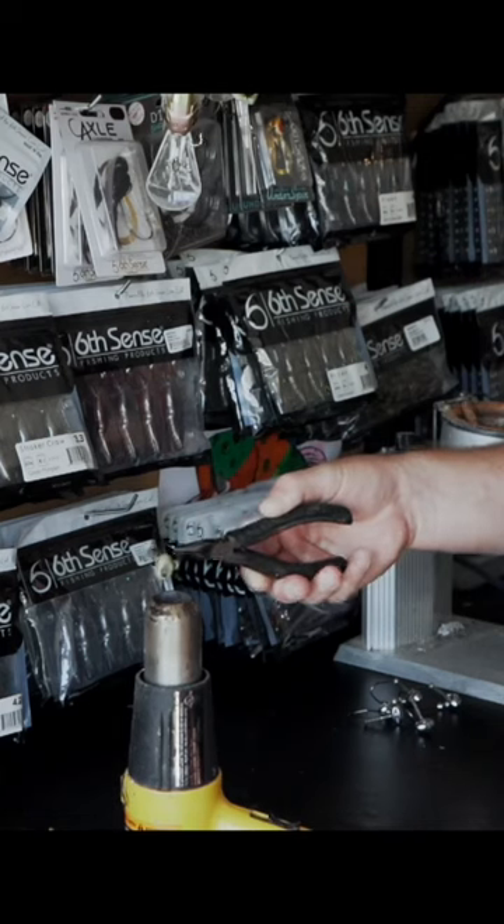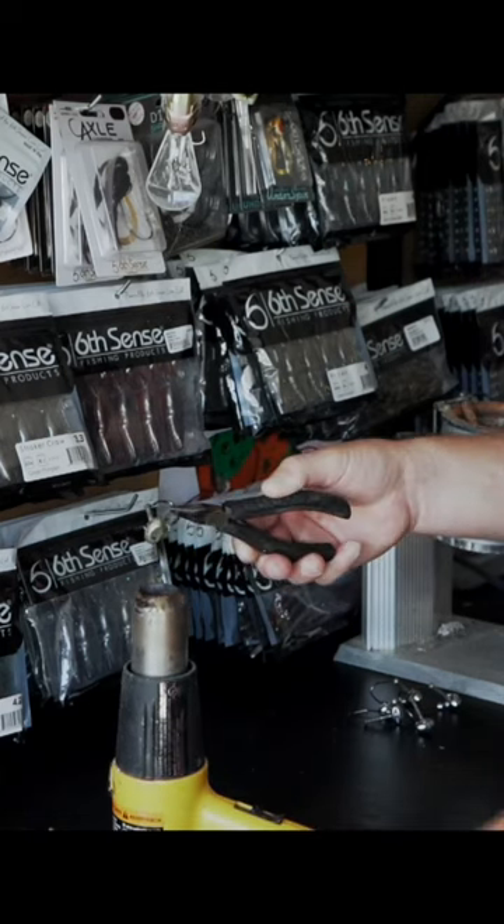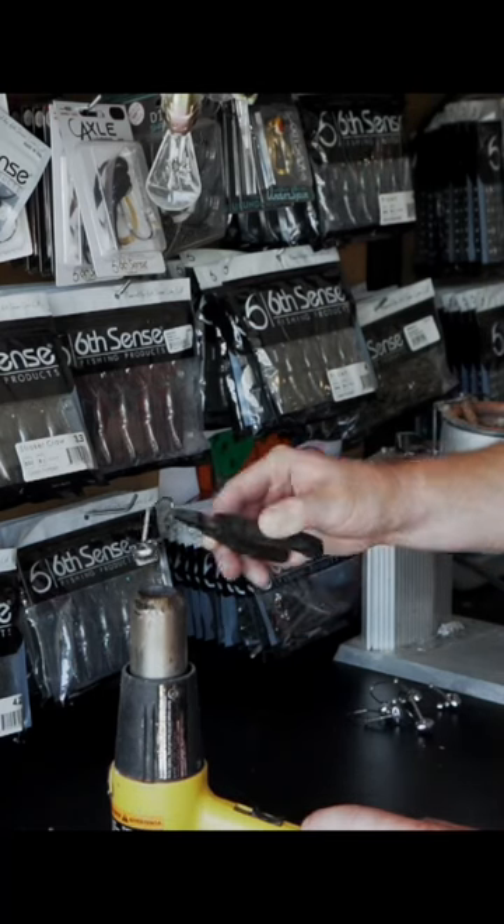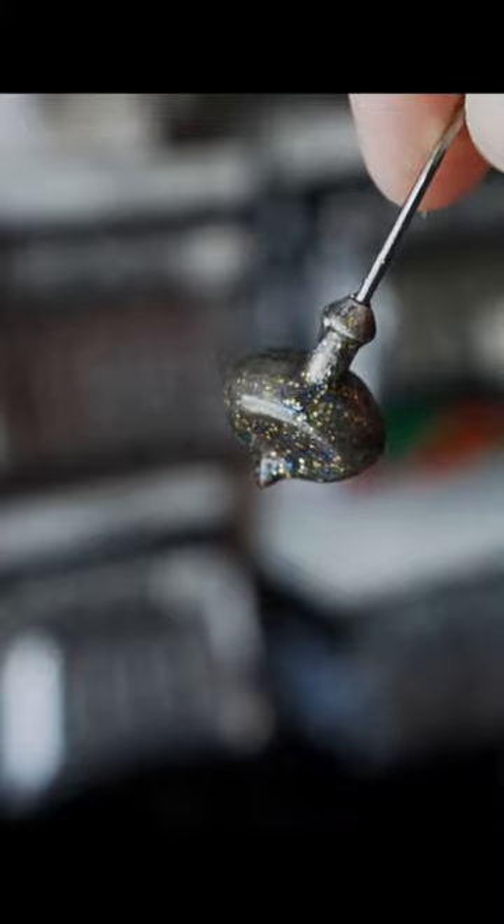You want to put enough paint on there to get nice, clean, clear coverage over the entire jig, but you don't want to put too much paint on and have it dripping off your jig during the baking process.